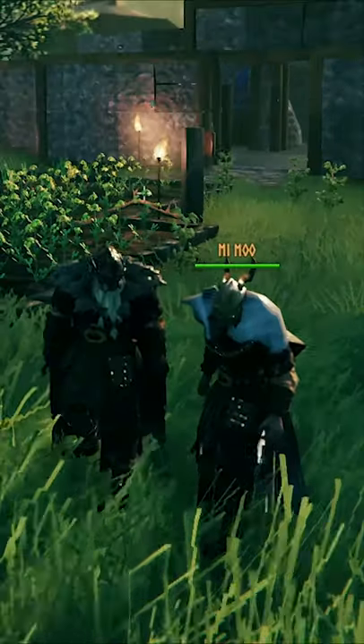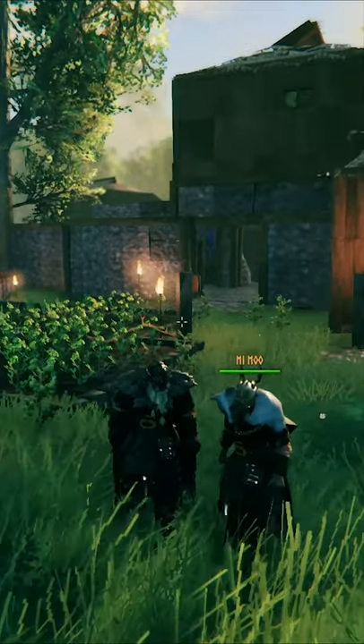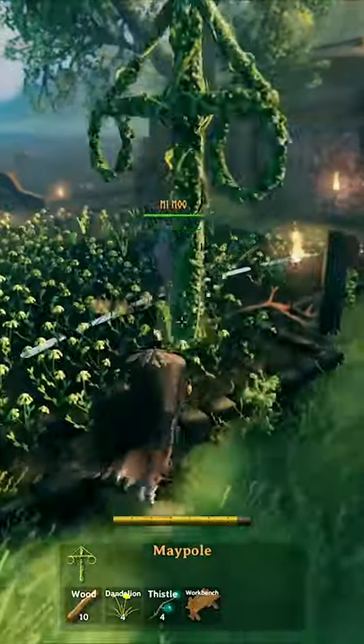Hello everybody, it's JPE and I'm Jess, and today we are here for the new update — the Maypaw. I'll put it in my garden.